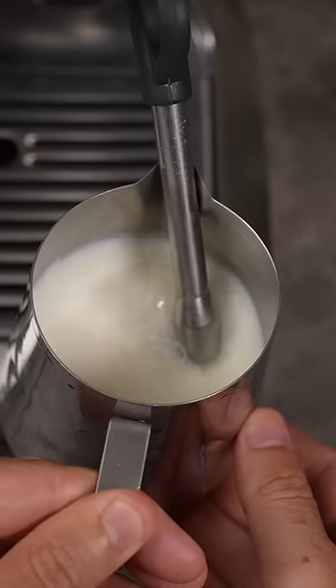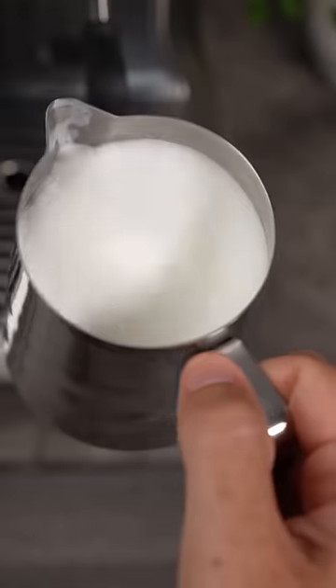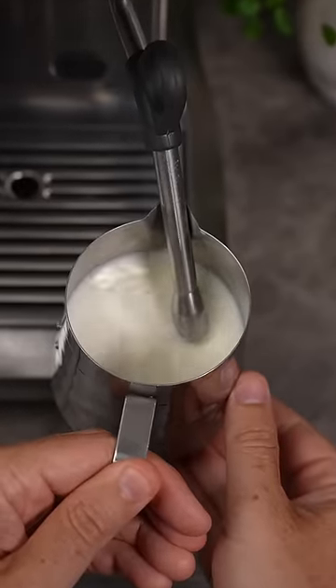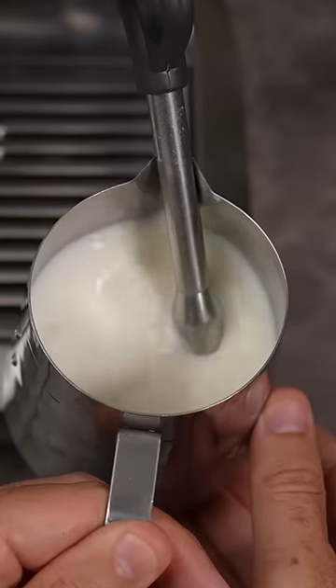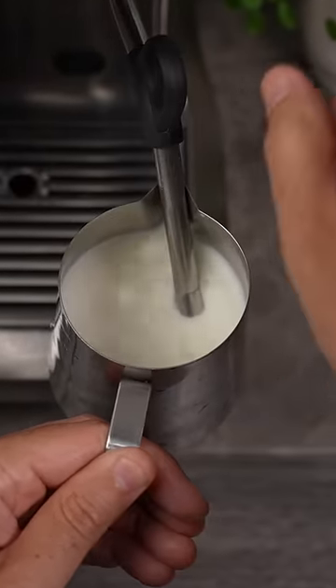Mistake 1: You're letting in too much air when you steam, and you're not letting your milk texture for long enough, which will give you a thick layer on top. You only want to introduce air at the start of the steaming process, then stop letting in air and just let your milk spin. The longer it spins without air, the slippier it will get.